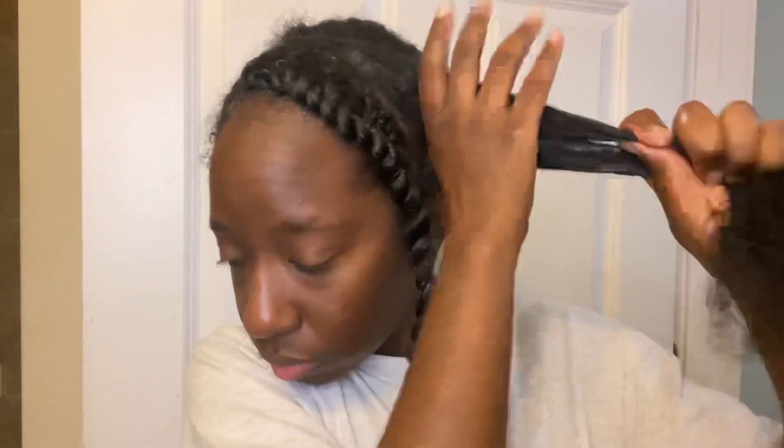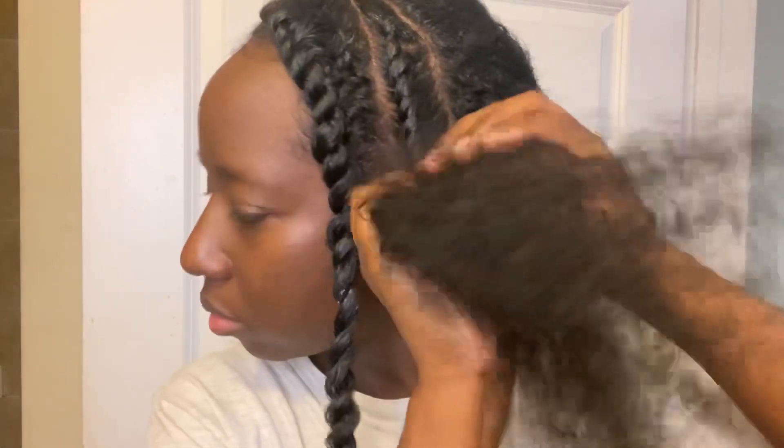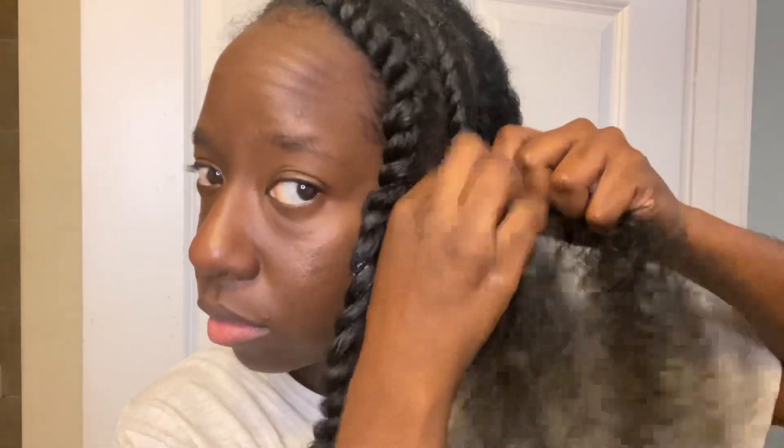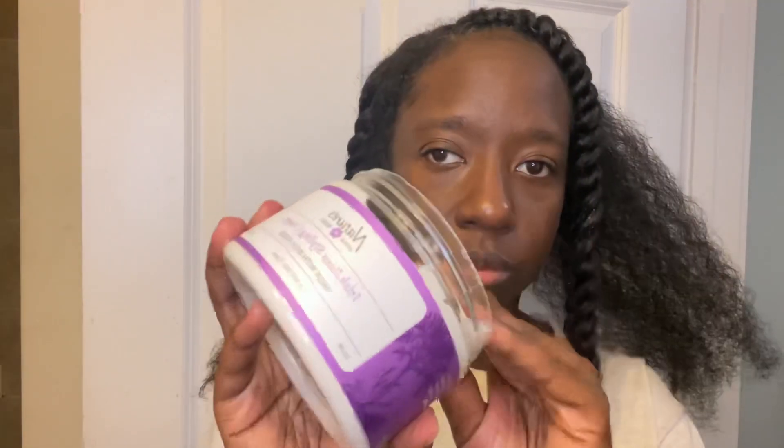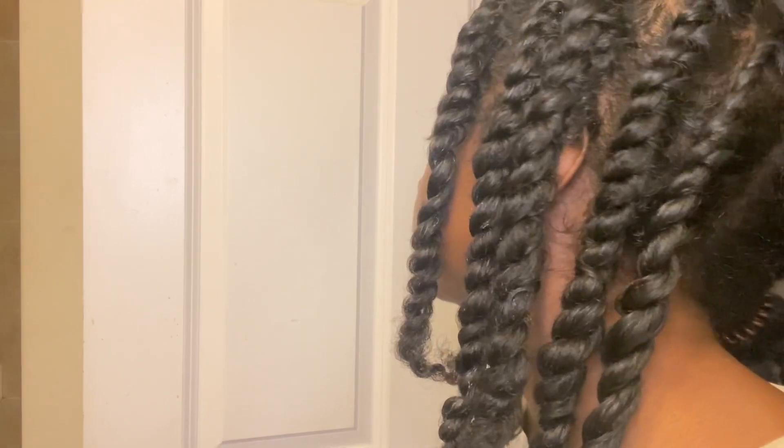To do my flat twists I like to start with a styling cream — I'm using one by Nature's Little Secret — and then I'm using the Pattern stronghold gel to lay down my roots and get rid of any flyaways. I've really been liking this gel; I've been using it in combination with a lot of other creams and it has not flaked on me. I did a total of 10 flat twists on my entire head, going around adding the cream and then adding the gel to my roots, then installing each flat twist.